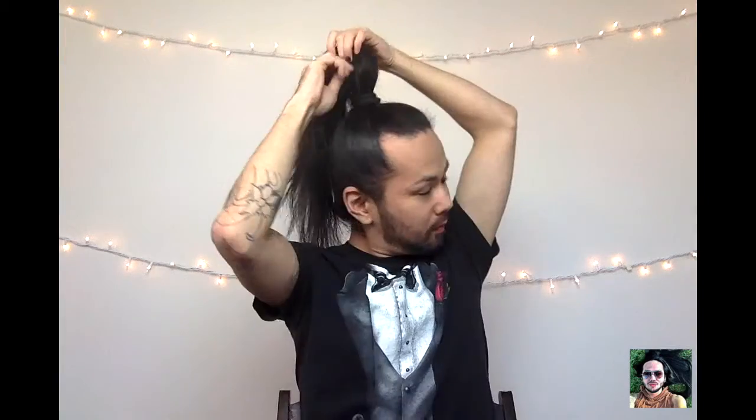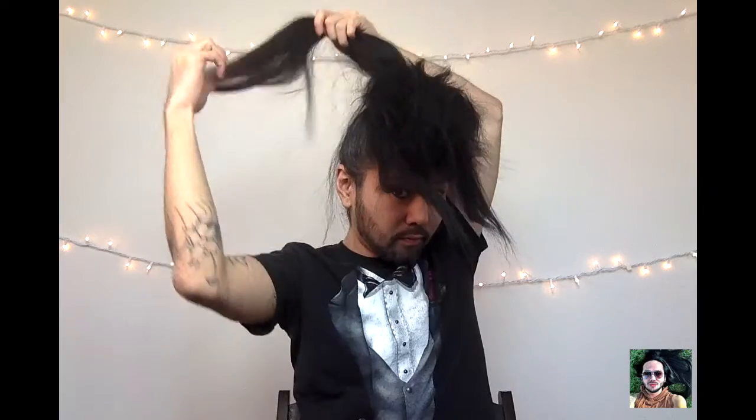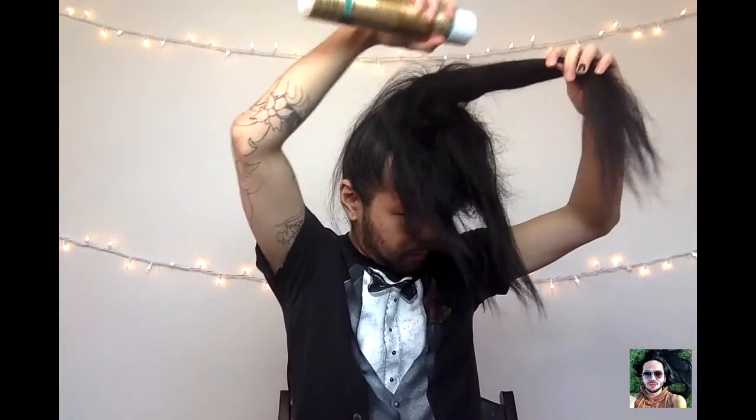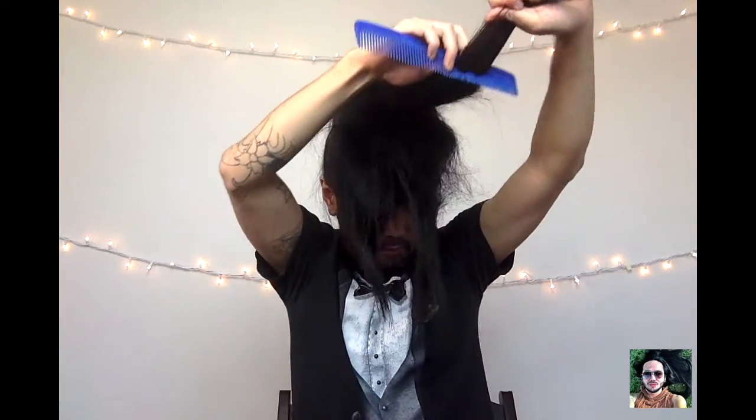All right, so the next step: go ahead and split your ponytail in half. With the top section, spray just a little bit of hairspray, then grab your comb and start backcombing. You don't have to tease it that much, just a little bit. Then do the same thing to the bottom section — spray a little hairspray and start backcombing it.